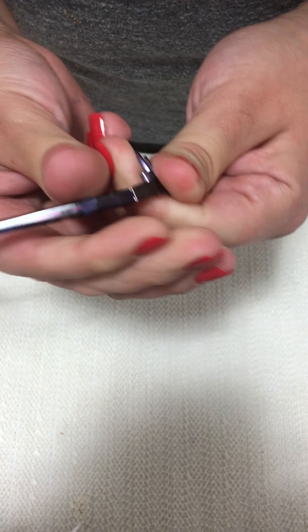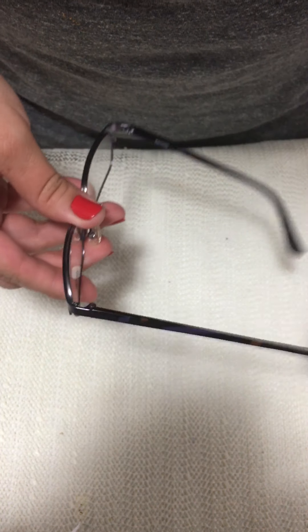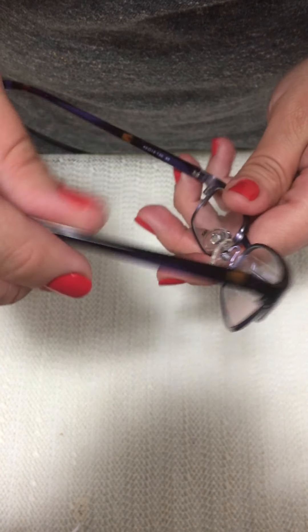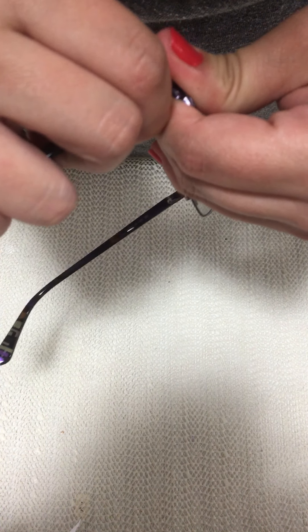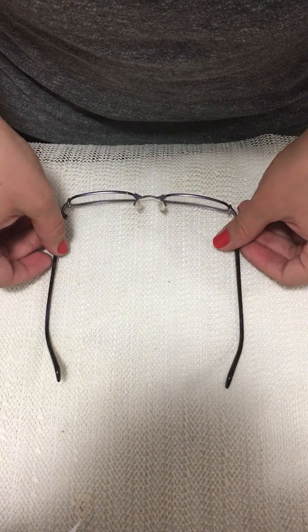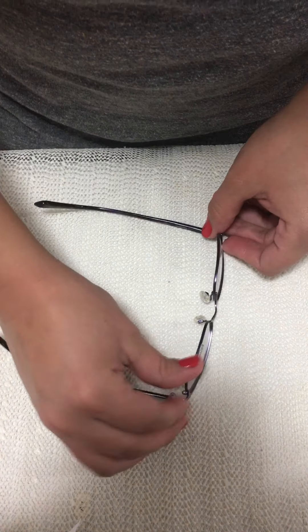I can also use my fingers to do this — it does put a little pressure on your fingers. Now that looks a lot better; it still has pantoscopic tilt but not as much. This is the side we just did, and the other side looks quite different, so I'll do the same thing to that side — push it a little bit up. Now it's looking a lot better and everything checks out.